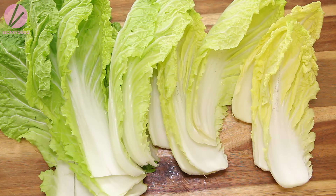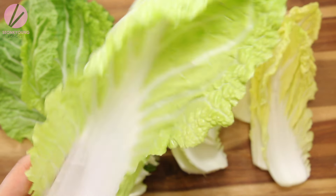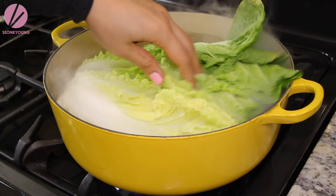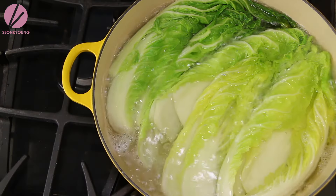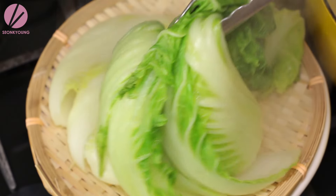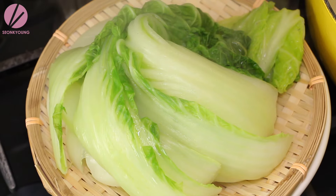A couple of things I already prepared. One of them is blanching my napa cabbage. You will need 15 green outer napa cabbage leaves — about one and a half pounds. I cook them in salted boiling water for about two to three minutes, then set aside to let them keep cooling down so we can move on to the next step.